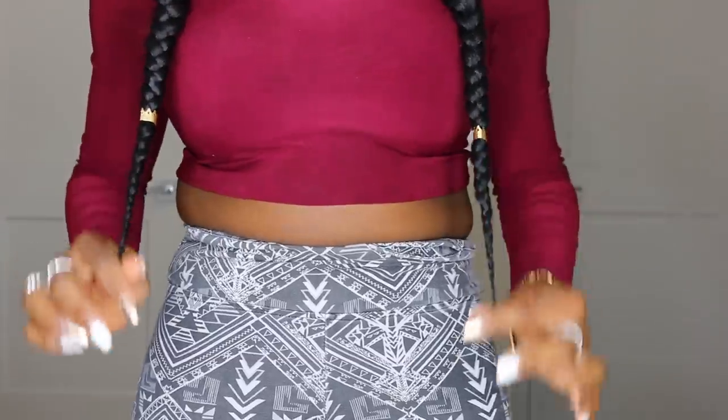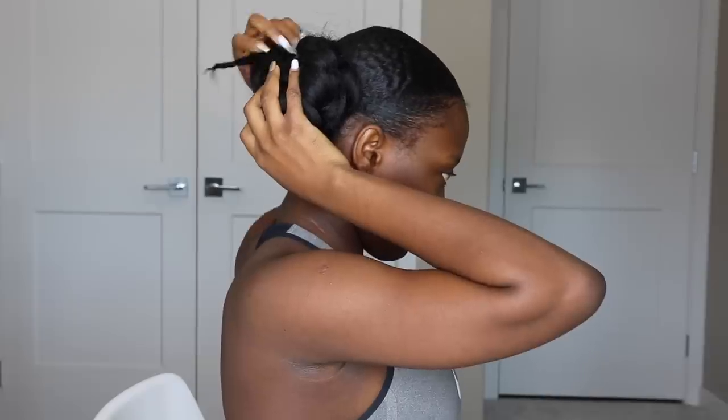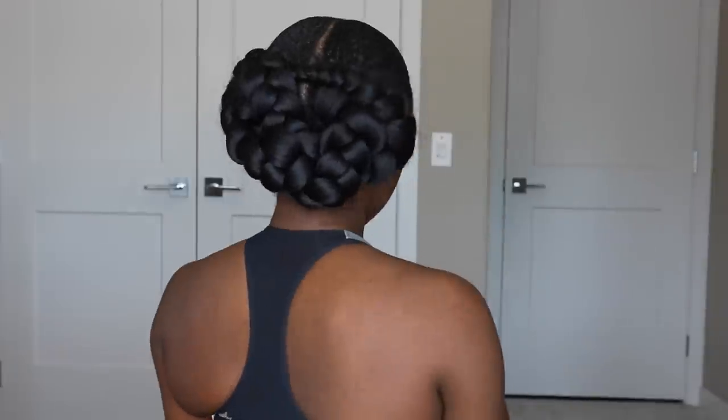For bedtime or during my workout, I normally just grab the two strands on the side and tie them in a knot — don't pull it too tight or you might pull the hair out. Just tie it and ruffle it around. Then I use my hair net to hold everything together, and over the hair net I use my satin hair wrap and tie it. That's basically the nighttime and gym maintenance routine!